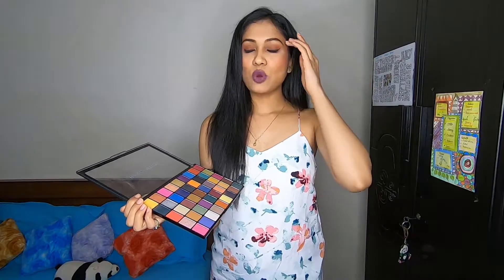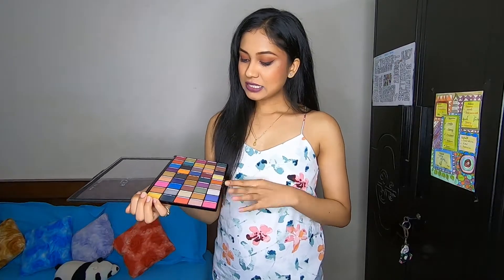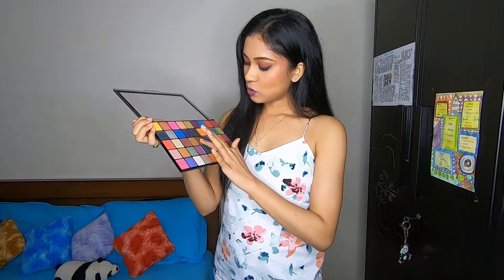Whenever I upload that video, I will add it in the i-button, or you can subscribe to my channel so that you get updates. For now, let me show you a few swatches.